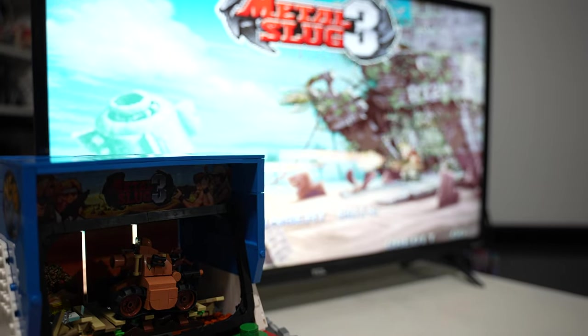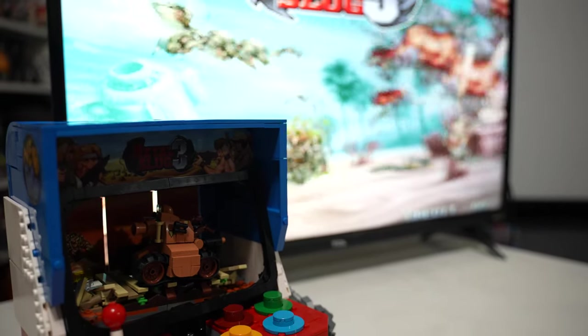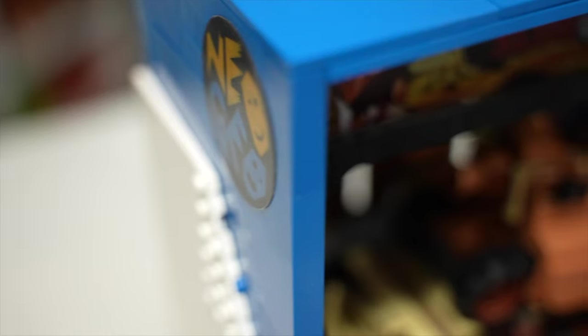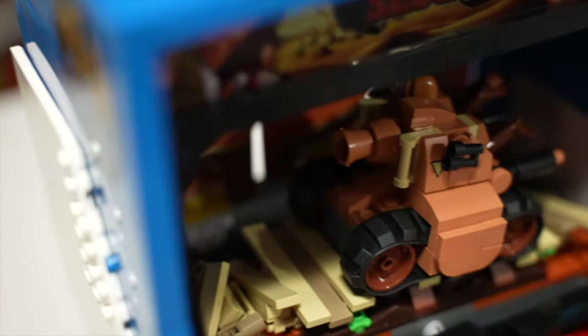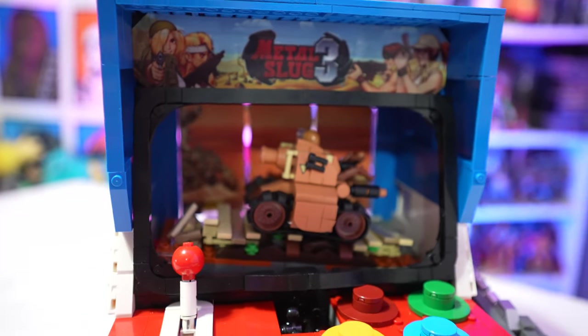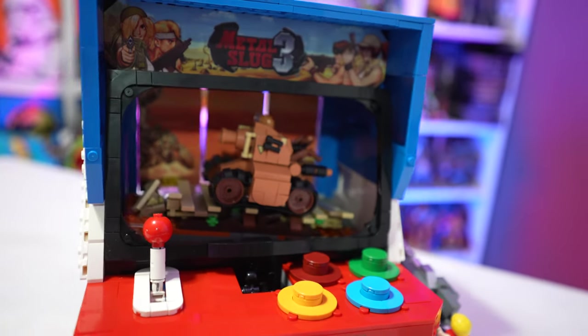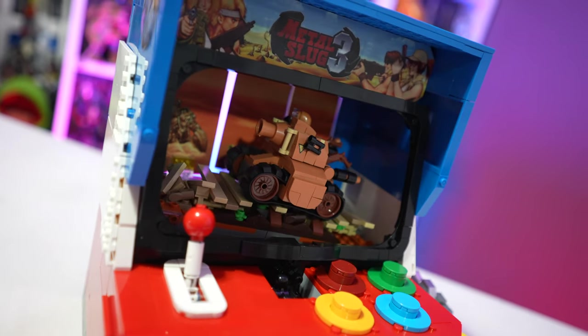Either way, check it out if you're a fan of arcade games, if you're a fan of Neo Geo, and if you're a fan of brick building sets, because this is an exceptionally designed set with functioning moving parts. I can't talk enough about how cool that scene change feature is, so definitely check it out. That does it for this video review — if you enjoyed the content make sure you hit that like button, share this video with your friends if you found the information helpful, and as always thanks for watching!